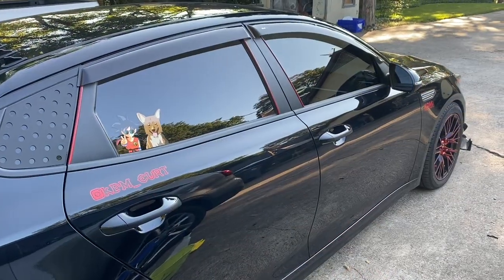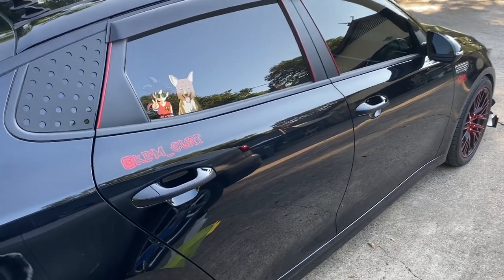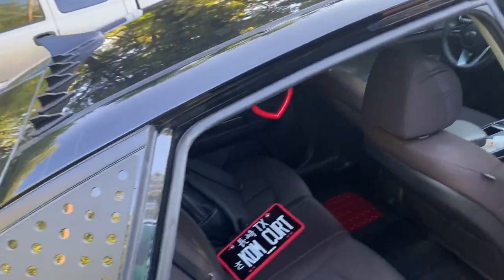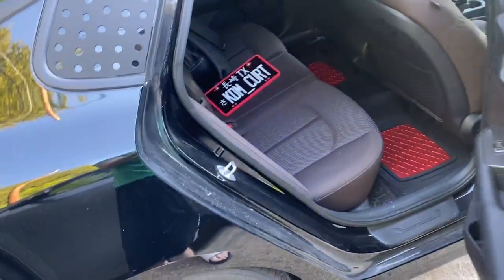Welcome to a new video everybody. Today I figured I would go ahead and sticker bomb the car, but I want to keep it a secret. I wanted to do a bit of a stealth sticker bombing — let's go ahead and put a ton of stickers on the insides of the door frames here so that it can only be seen when the doors are open.